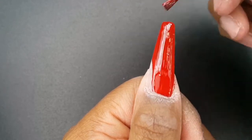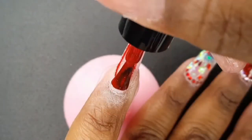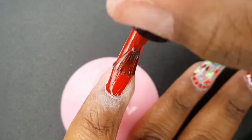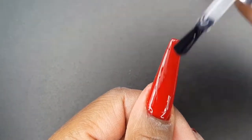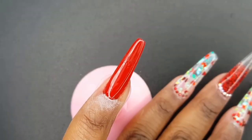I am painting my thumb and pinky nails with the Beatles Gel Polish in the shade 349. I applied two coats, curing for 30 seconds each. Now I am applying the Model 1's No Wipe Top Coat and curing for 30 seconds.